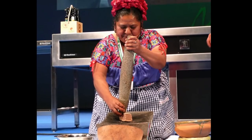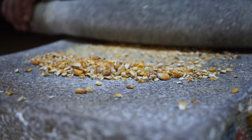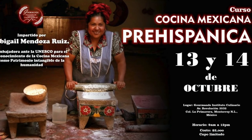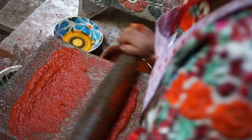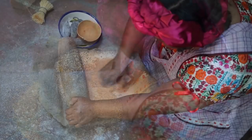When it comes to teaching metate technique, Abigail is one of Mexico's most respected instructors. If you're in Oaxaca, you can take one of her classes on pre-Hispanic cooking techniques. At her restaurant she has six different metates, but at home she has over a dozen. She uses a different metate for each traditional ingredient.